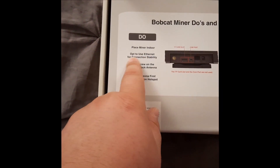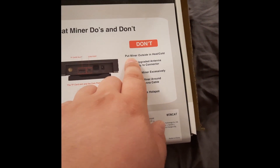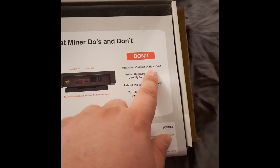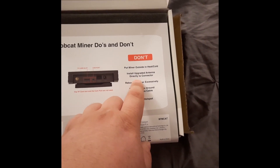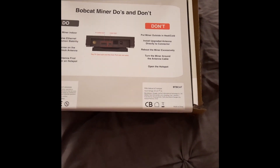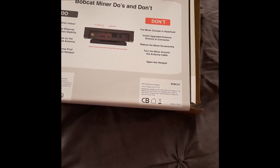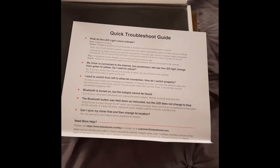Do place the miner indoors, use ethernet for stability. Over here on the don'ts: don't put the miner outside in the heater code, install an upgraded antenna directly to the connectors, reboot the miner excessively, turn the miner around the antenna cable — I don't understand what that means — and then open the hotspot, which basically means don't open the miner. So that's more or less our instructions here.